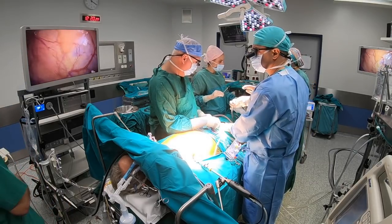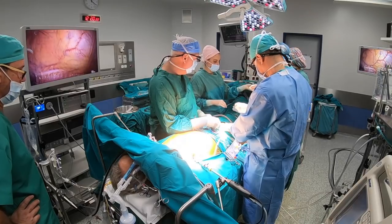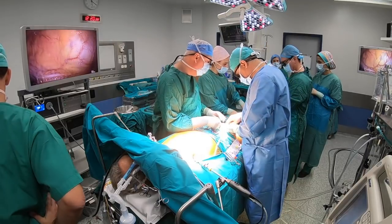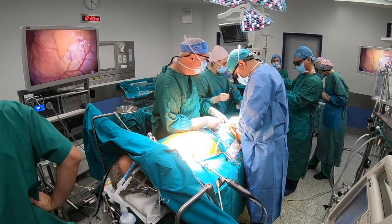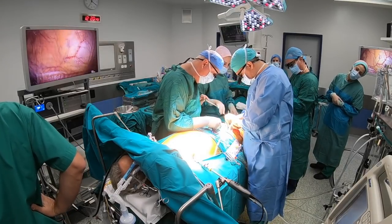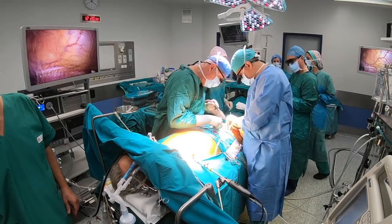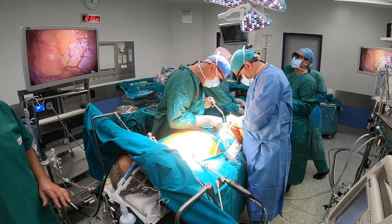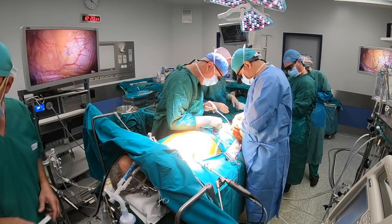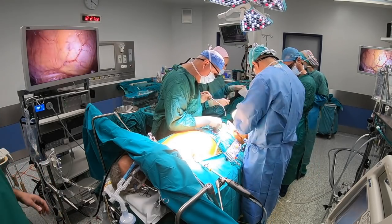We cannulate the femoral vessels using the Seldinger technique. We use a 21 to 25 French femoral Biomedicus cannula and also an 18 or 20 French EOPA arterial cannula, depending on patient size. For patients below 2.2 square meter surface area, we use the 18 French EOPA arterial cannula, and for larger patients the 20 French EOPA arterial cannula.